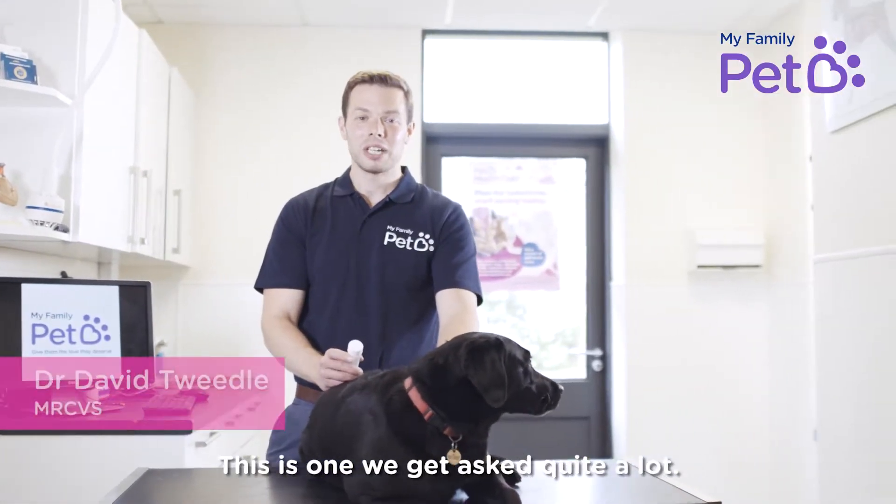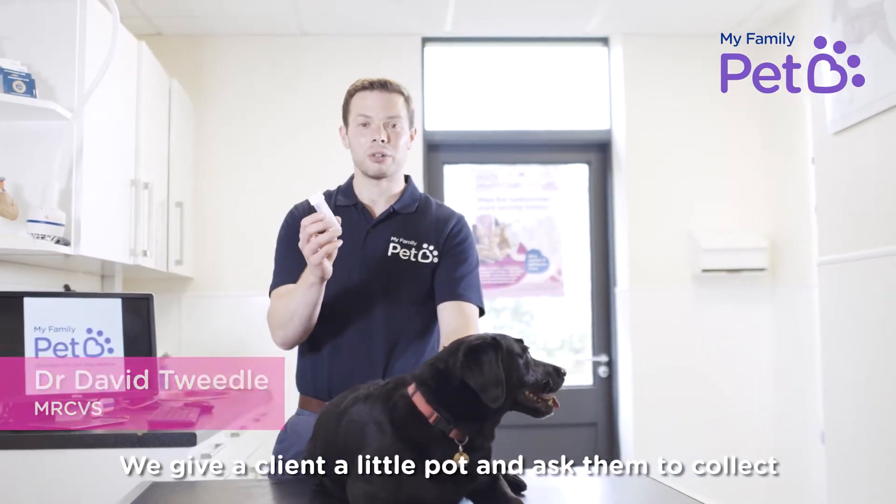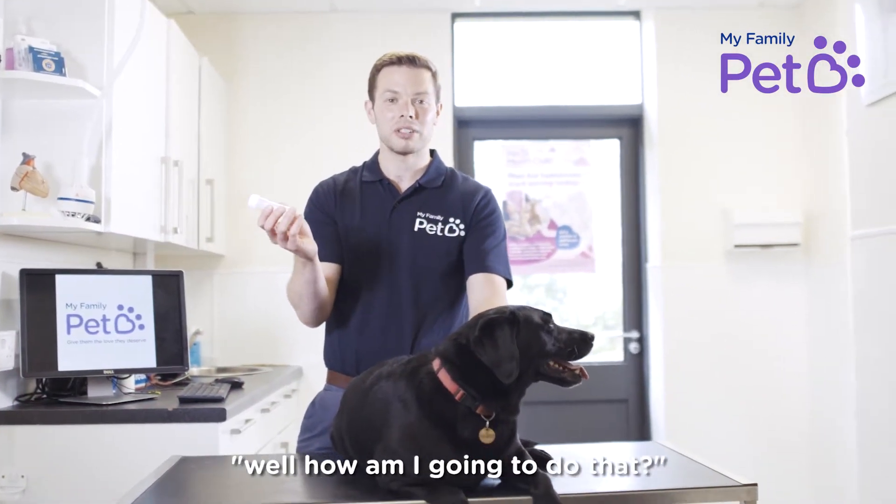This is something we get asked quite a lot. We give a client a little pot and ask them to collect a urine sample from their dog, and they say, well, how am I going to do that?